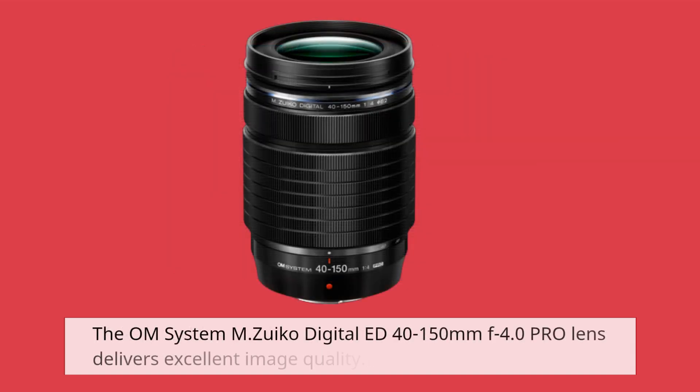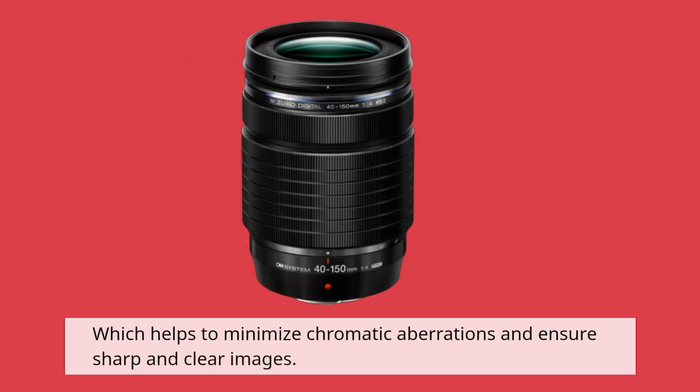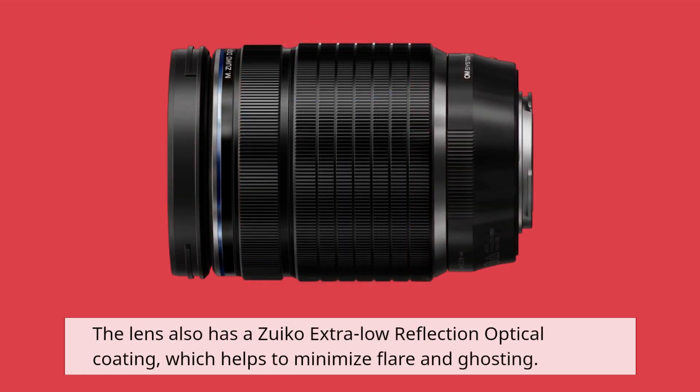The OM System M.Zuiko Digital ED 40-150mm f4.0 Pro lens delivers excellent image quality. The lens uses a variety of advanced lens elements, including extra-low dispersion and super-ED elements, which helps to minimize chromatic aberrations and ensure sharp and clear images. The lens also has a Z Coating Nano extra-low reflection optical coating, which helps to minimize flare and ghosting.